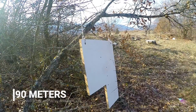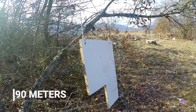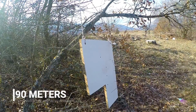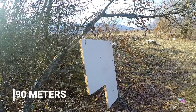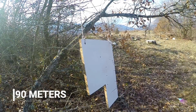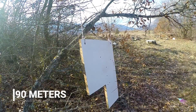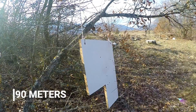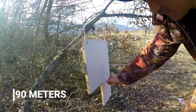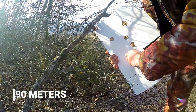Now we are going with the ProMagnum pellet from the same distance, 90m. That was it — 90m from the ProMagnum pellet from Gamo. As you can see with the stick I checked, it penetrates. It makes quite good damage from the back of the board.